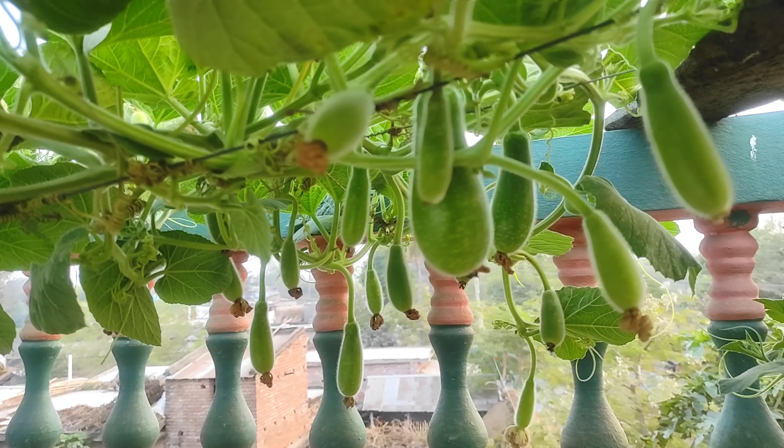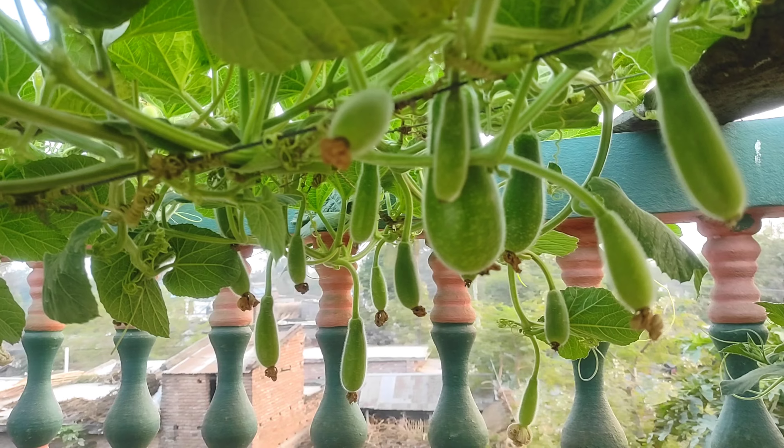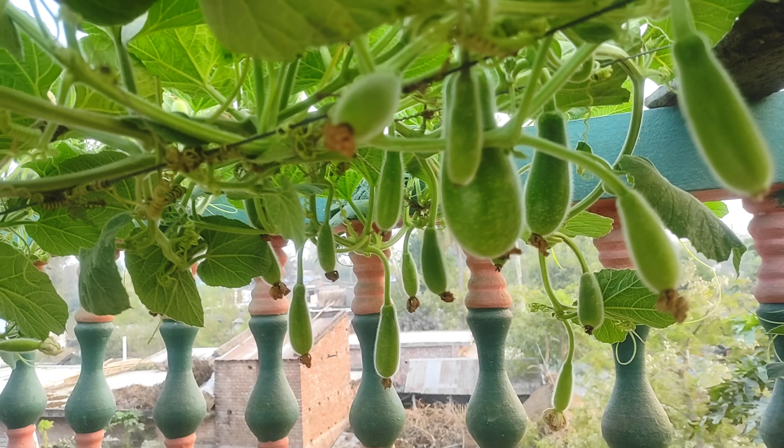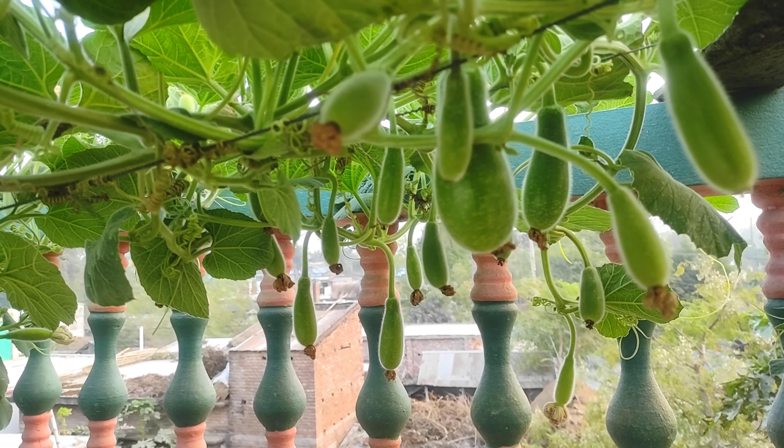So this is the 2G-3G cutting field. I have given a new view of this garden, and I have given a new view of the garden.